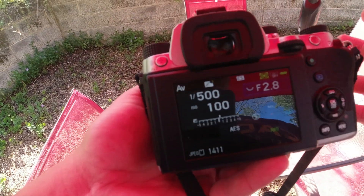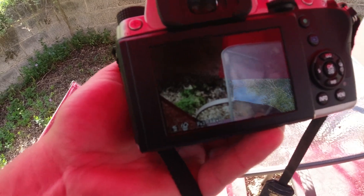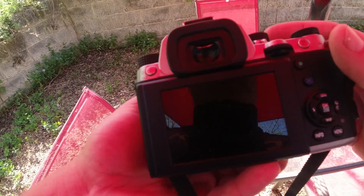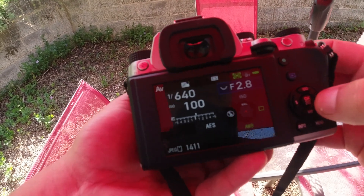I'm just going to take one picture now. You hear that? That's an awesome picture. Anyway, the mirror still has to come up, so you'll still get noise on that first shot because the mirror is going to come up.